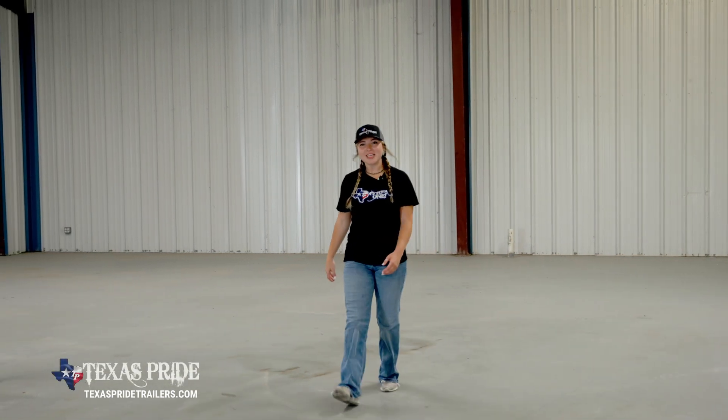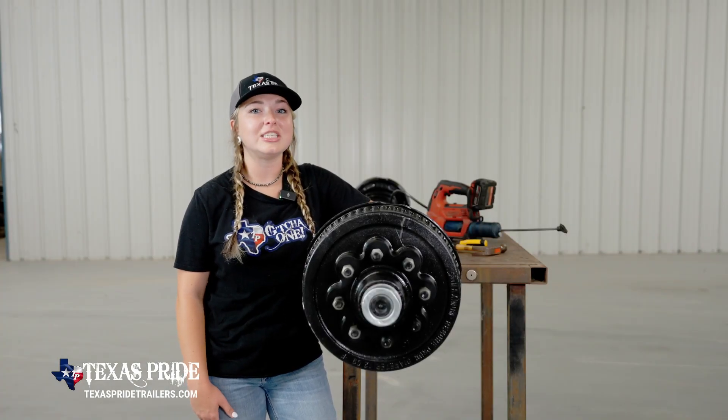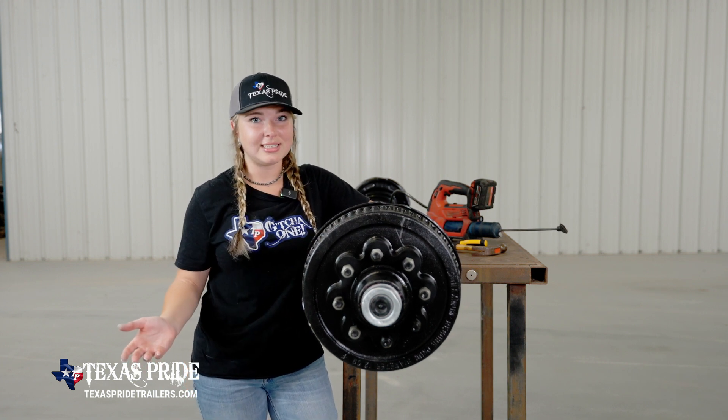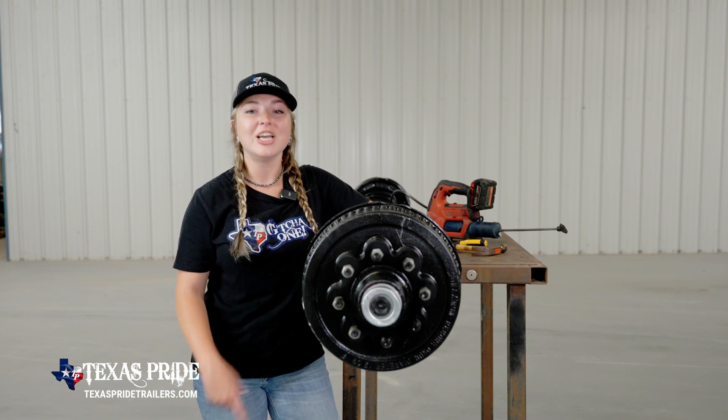Hey guys, it's Montana and we've been getting requests from TPT owners asking for us to do some videos on maintenance. So we decided to oblige by starting with an easier area of maintenance to perform on your trailer. In fact, it's an area of maintenance that is often as easy to forget to do as it is to actually do it. And that's greasing your axles and grease points, or Zerks to be exact. We have a trailer expert that's going to explain this area of maintenance.